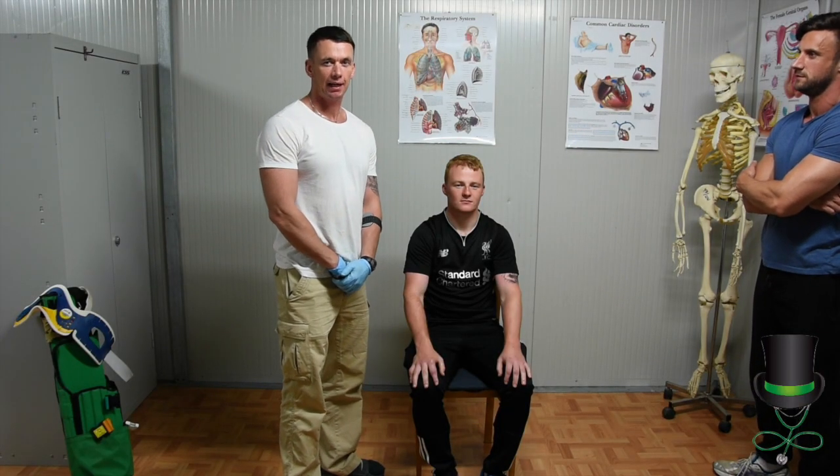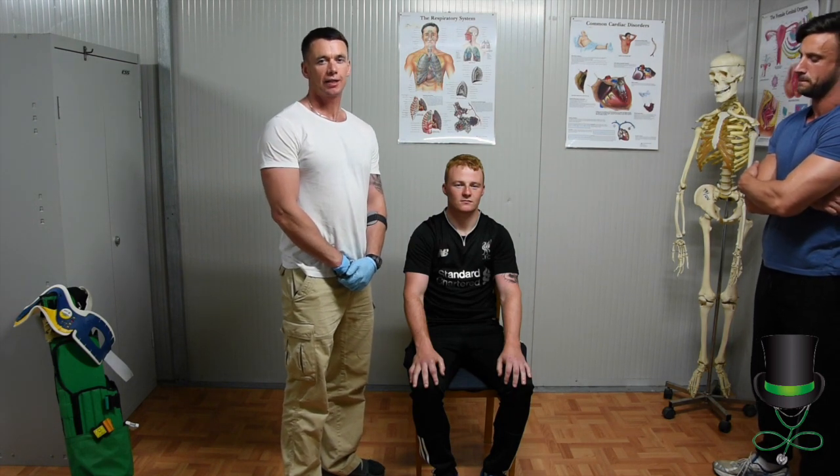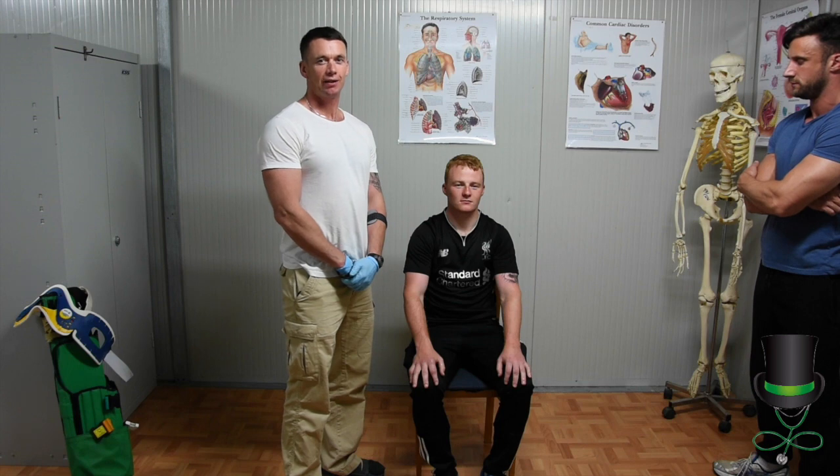Hi, I'm Anthony and I'm a paramedic. Today we're going to demonstrate to you how to extract someone using a Kendrick extrication device.